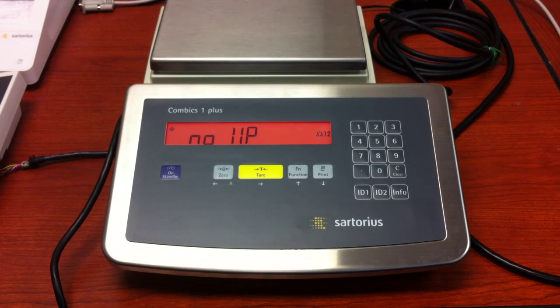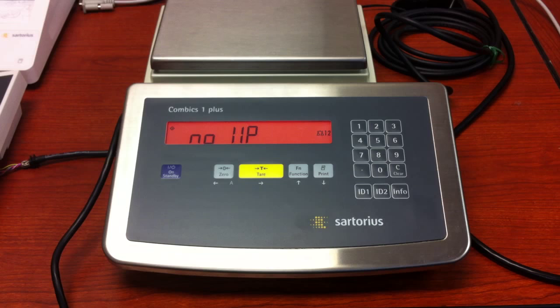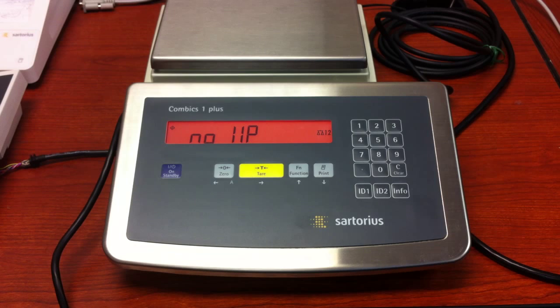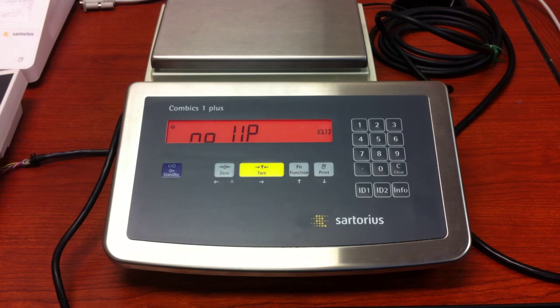This video deals with restoring your connection between your IS or Sotorius digital platform connected to your indicator with the option card for the 485 connection. If you ever turn the scale on and you see a 'no WP' or 'no 11p,' and you're dealing with the digital platform, in order to restore the connection we need to follow a specific path.